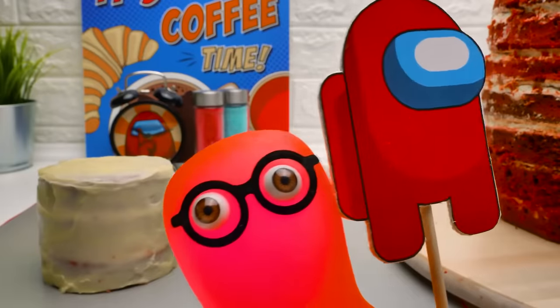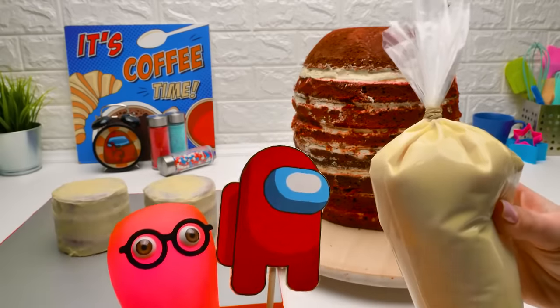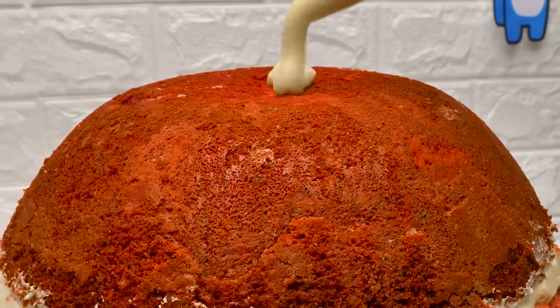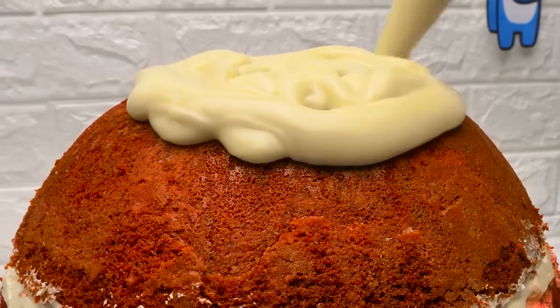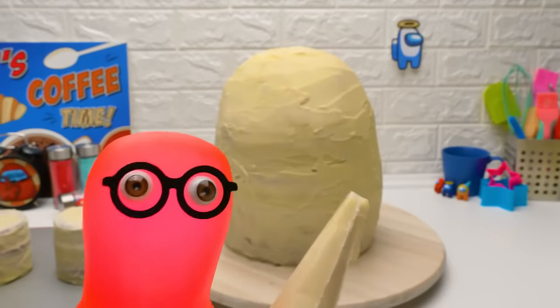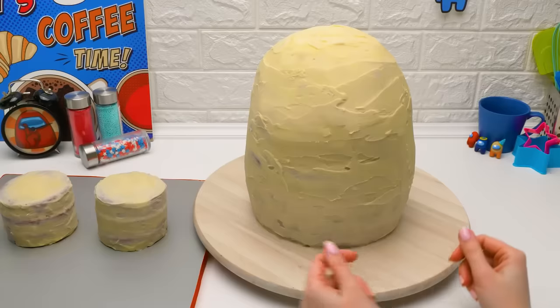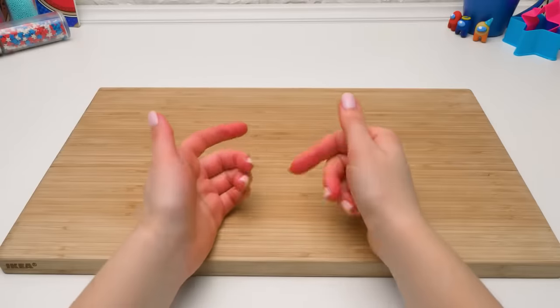This looks like the body of the Among Us crewmate, and these look like his legs! I got it — I finally got it! Now you can help me — watch me! Good job, Sammy! Now we can put all three parts together, and here's what we got! Looks not bad, right? Yet the most beautiful part is left: decoration!